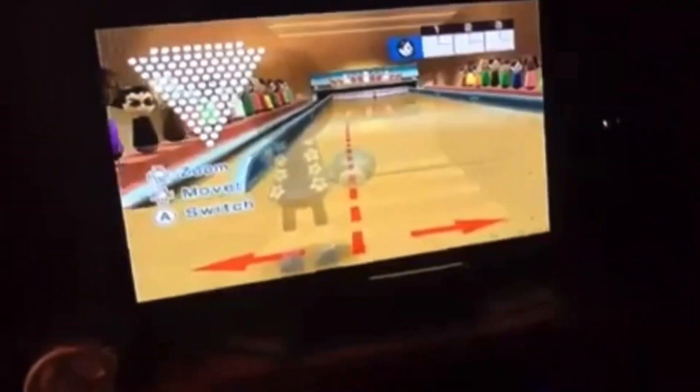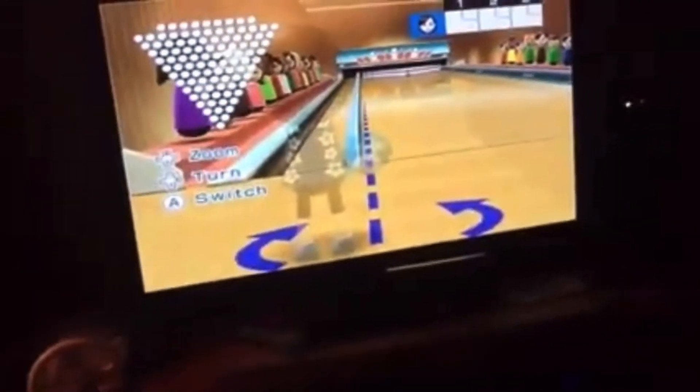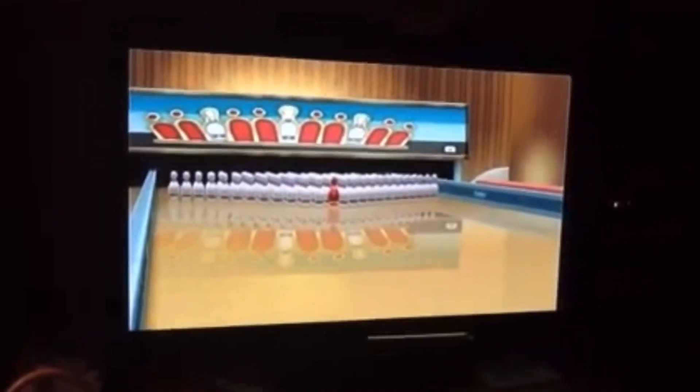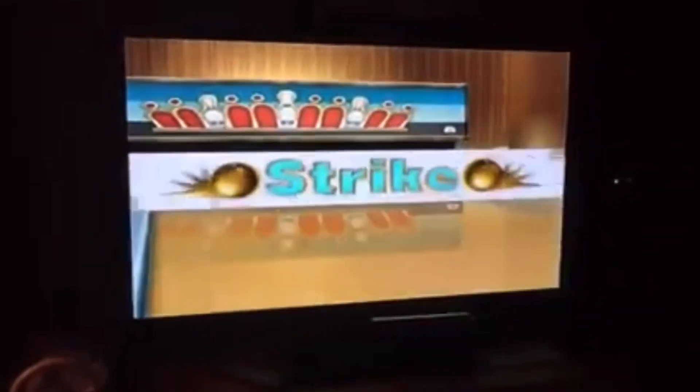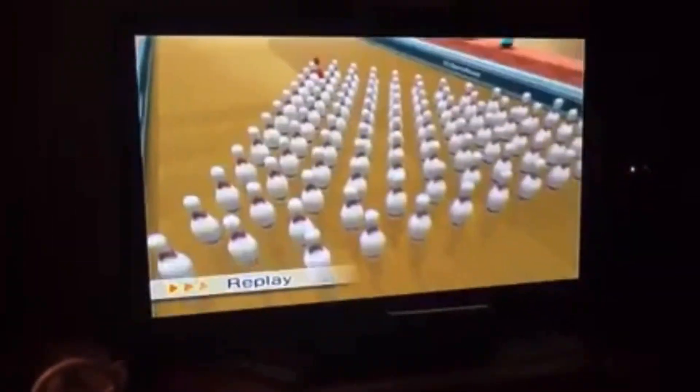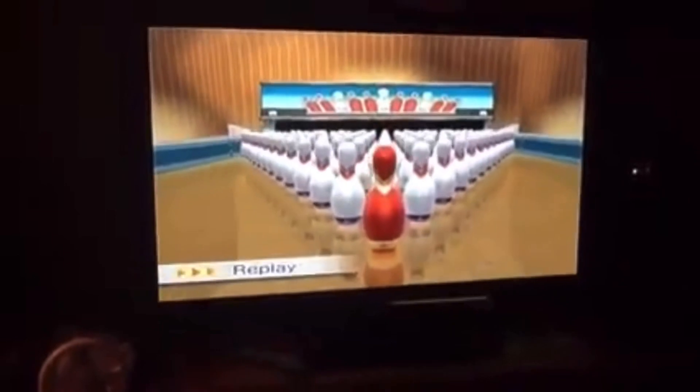If you have been a fan of my channel for quite some time, then you probably remember this video. In 2012 I released a video showing how to do the Secret Strike in Wii Sports Resort. It's quite an interesting easter egg, not gonna lie. I mean I was surprised when I first found out. I was 9 years old when I made this video — I'm 20 now.